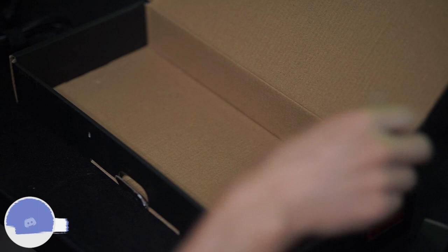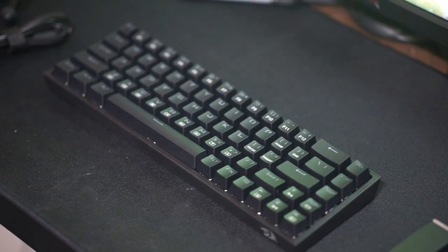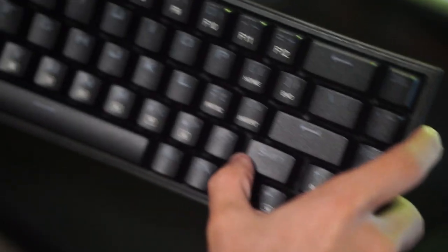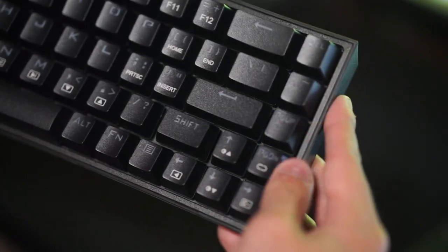The weird part about this keyboard is that the USB-C connector is on the left side of the keyboard. The other thing I noticed is that the shift key on the right side of the keyboard is not the correct size. I don't know why they didn't just give you the correct size shift key, but with that out of the way here is a quick stock sound test for you guys to hear how it sounds right out of the box.